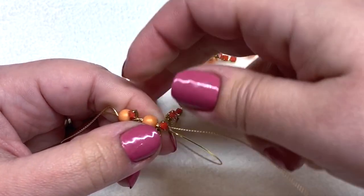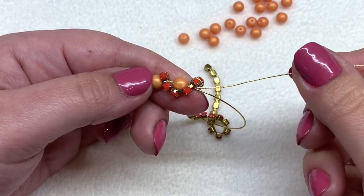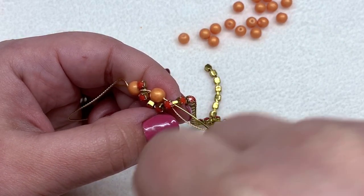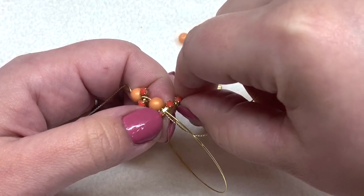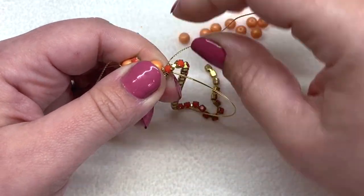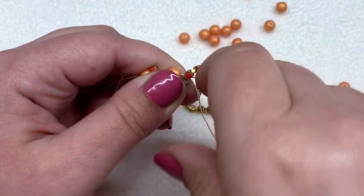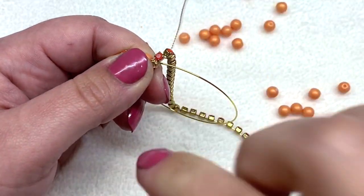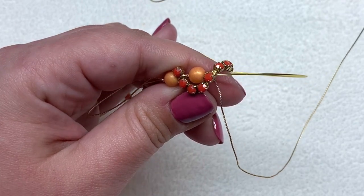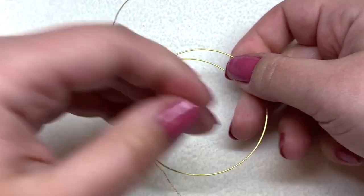Wrap the cup chain around this next bead and drape it down the other side. Bring the wire around the segment of the cup chain between the fifth and sixth rhinestone, trying to keep the chain snugly against the bead. Bring the extra wire underneath and wrap it around twice — around the cup chain and around the memory wire — so the rhinestone cup chain starts to be held in place, curving around the bead.